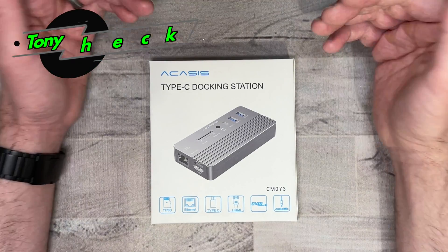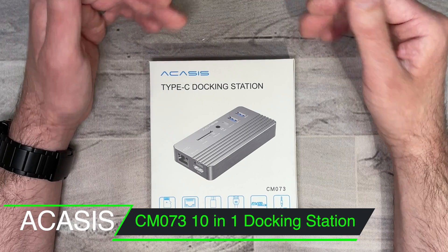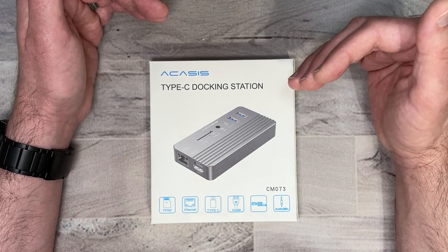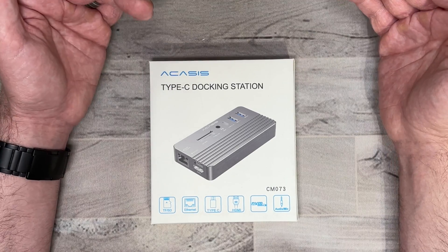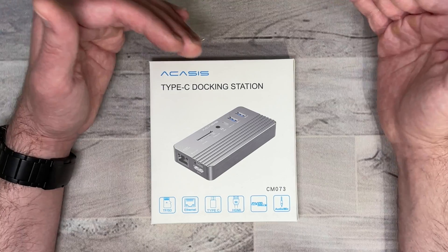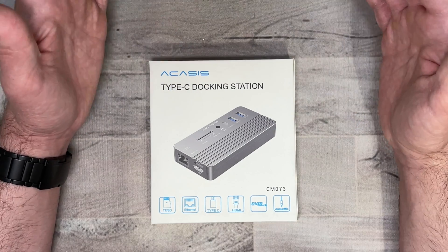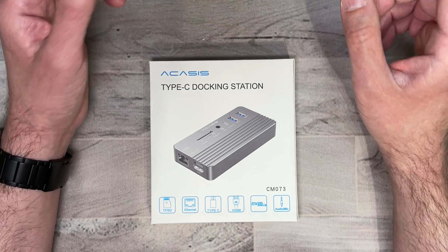What's up everybody, Tony here with Hitek Check and today we're going to be taking a look at the Acasys Type-C docking station. There are no doubt a ton of docking stations out there, but the one thing that makes this stand out is the fact that it has a slot for an NVMe drive or an M.2 SSD. So you won't have to use up multiple ports on your computer — you get everything all in one, and this has 10 different connections so it gives you a multitude of things you can connect through one connection.